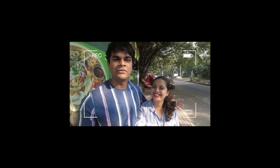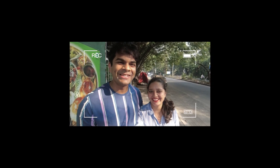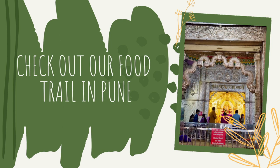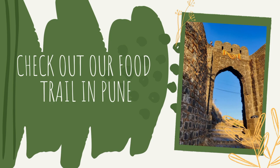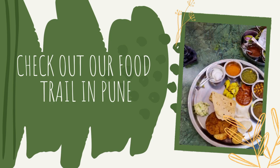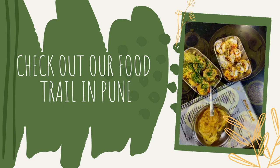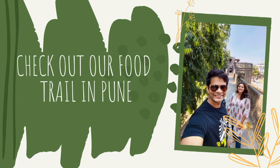Good morning everyone! We are at Srimanth Misal Ani Baretskahi — which basically means Srimanth Misal and so many other things. We are here to eat misal!